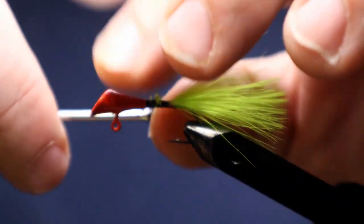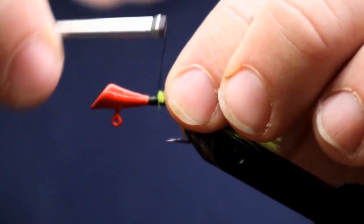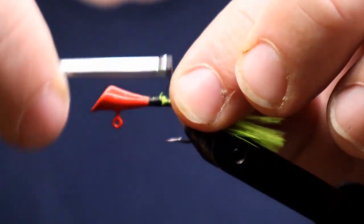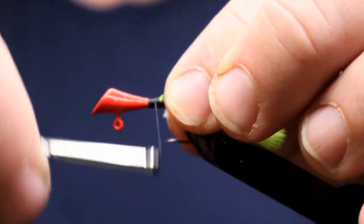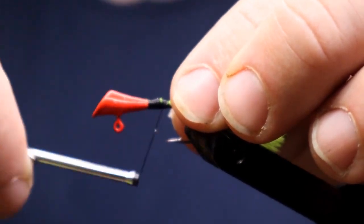We just want to cover up pretty much all of the feather so that it's not shining through except for the tail. That red to black body to chartreuse tail is going to have a good contrast in the water. I've used these before for skipjack — these things are great when you're fishing for skipjack.